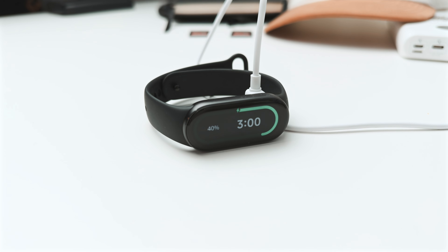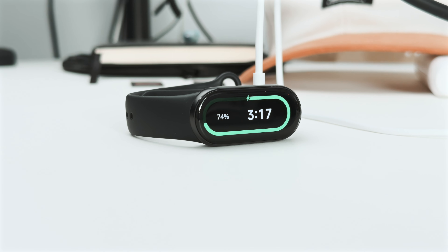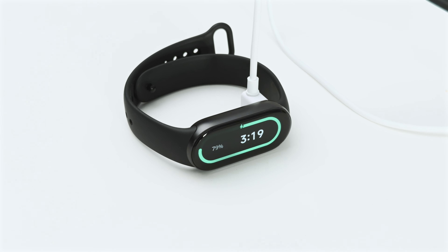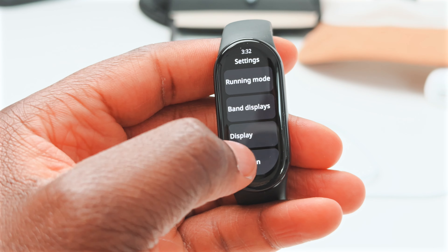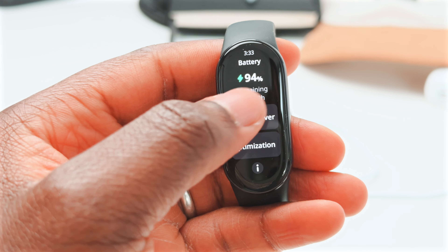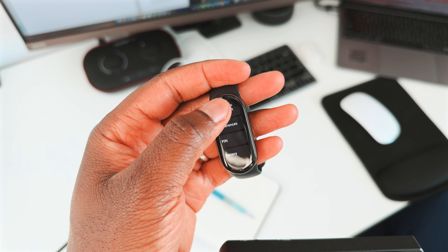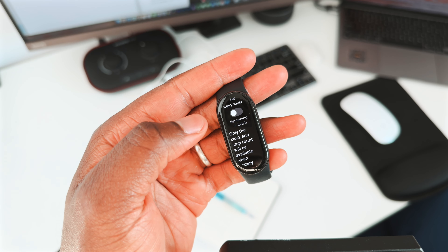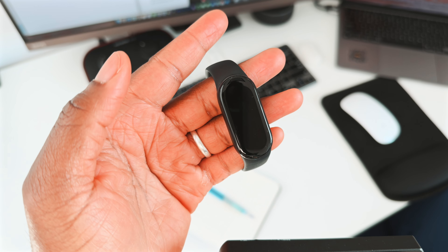As for battery life, I'm writing the script on day 6, and since charging it to 100% when I first opened the box, today was the only other day I had to charge it, because it was at 10% this morning. It went from 10% to 100% in less than 30 minutes, which I was quite surprised by. If you leave all the settings as they come and don't turn on things like advanced sleep monitoring or always-on display, Xiaomi says it could last up to 21 days. In fact, if you turn on battery saver, it says it can last up to 38 days — that's more than a month, albeit only the clock and step count will be available.